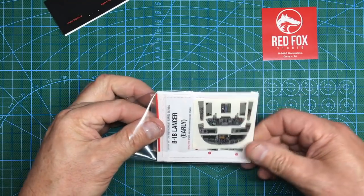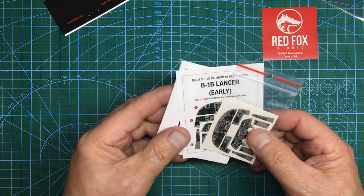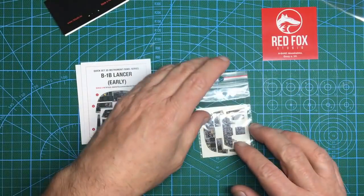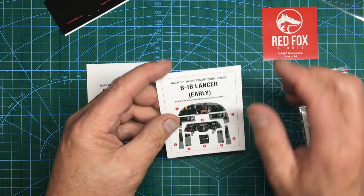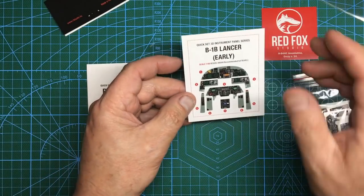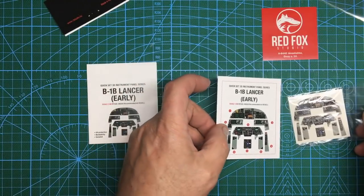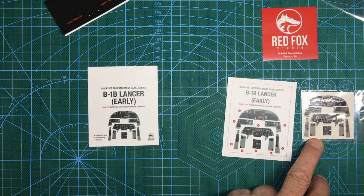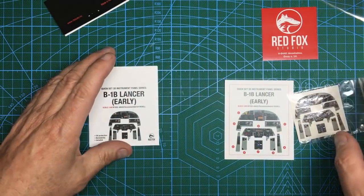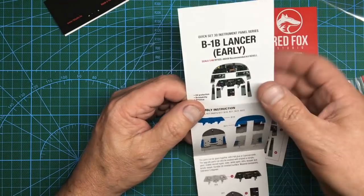Right, so what have we got in here? No doubt we've got instructions and the actual instrument panel itself. Everything is beautifully printed in colour on card, beautifully cut out — very, very professional. Their name for their instrument panels is 'Quick Set 3D'. Go take a look at their website — massive range. There's a display sheet showing all the parts, and that display there coincides with the actual panel. The colours look good too, which is one of the big failings with Eduard sets — the colours never seem to perfectly match and they always have that grainy newspaper-print look close up.